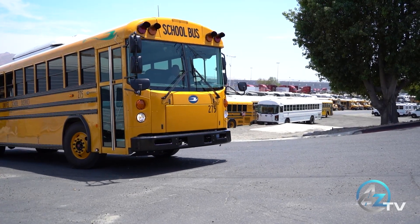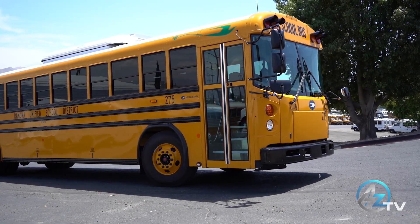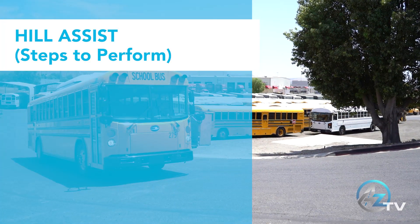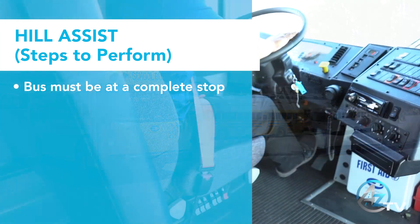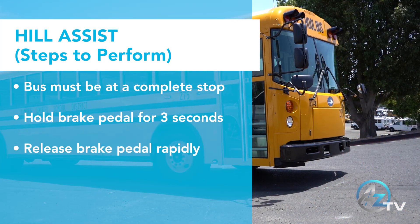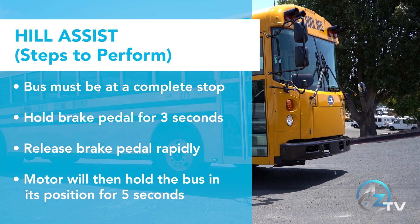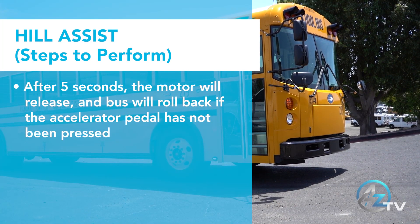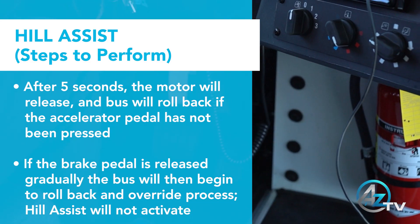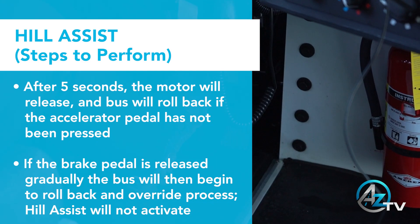The following procedure assists the driver with rollbacks when stopping on an incline. All steps must be followed for the feature to be activated. Failure to perform all steps will cause the vehicle to roll back freely. First, the bus must be at a complete stop. Hold the brake pedal for three seconds, then release the brake pedal rapidly. The motor will hold the bus in its position for five seconds. After five seconds, the motor will release and the bus will roll back if the accelerator pedal has not been pressed. If the brake pedal is released gradually, the vehicle will start to roll back, which overrides the zero mile an hour condition and the hill assist will not become active.